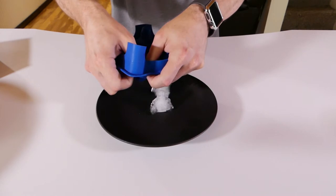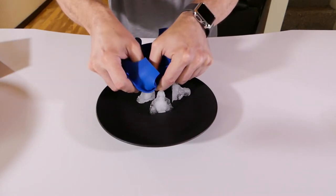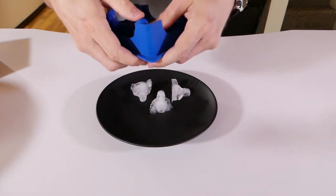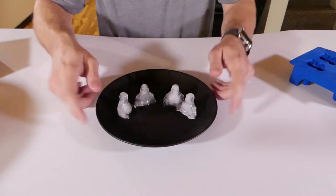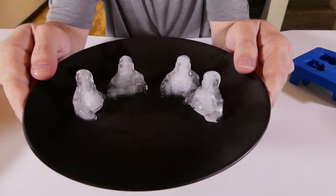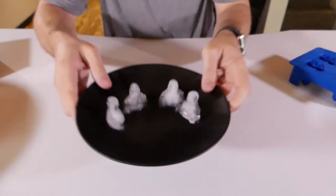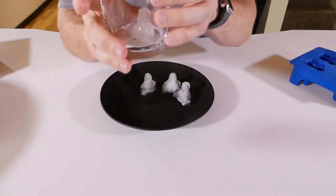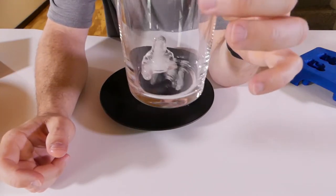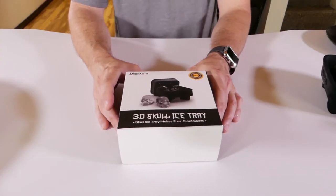Let's get them all out — they come out pretty easy. I froze these a good month ago. What do you guys think, does it look like Buddha? I think so. I think they're pretty cool. Once they're in a glass you're not going to be able to tell really well — actually you can. I like the Buddhas, but let's go to the next one.